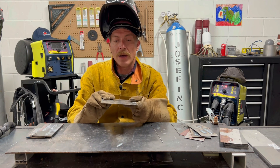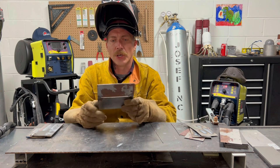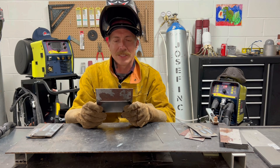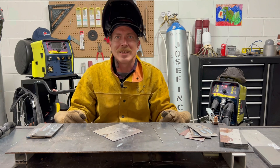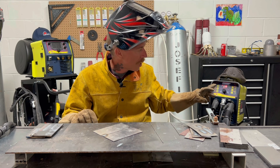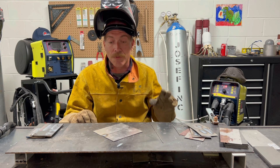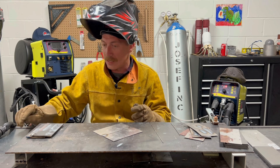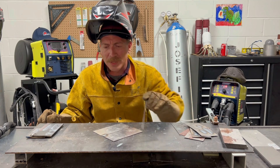Now we've got the thin stuff, and we know we can film these pulse welds. I did a little practice weld on it. I don't love how it's looking because I'm not the most practiced pulse TIG welder — I do overhead stick welding for a living, so this is a little outside of my wheelhouse. I went ahead and changed the hertz and changed my low end amperage all the way down to 5. We're going to try it again and see if it comes out better.